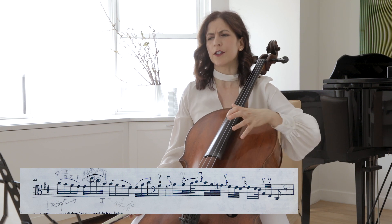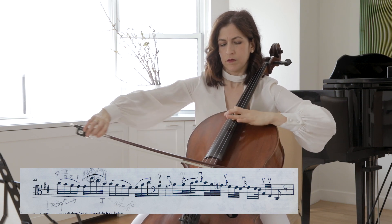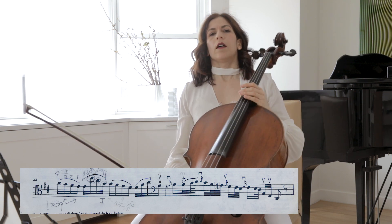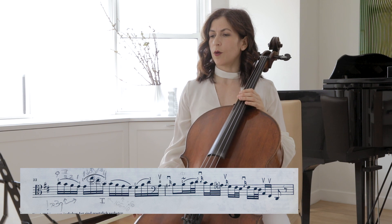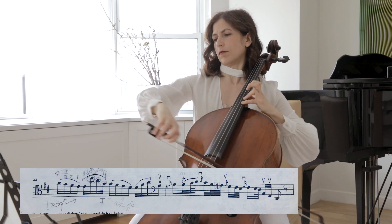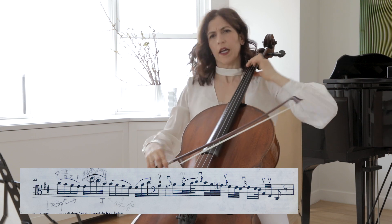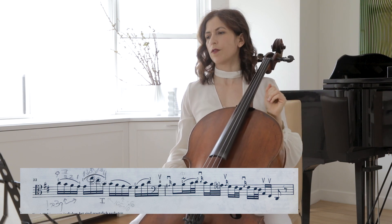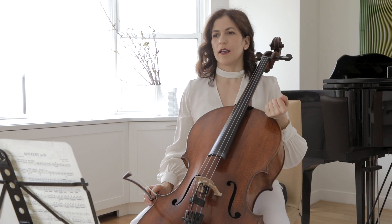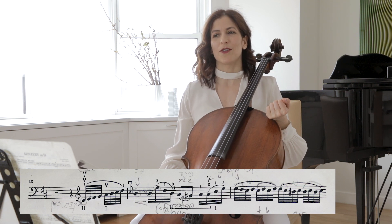A lot of us are really worried about playing in tune up here. There is a change of character — as you saw I played just now — from the lyrical to the more assertive. This is more lyrical in my opinion, and here we have a more rhythmical, assertive character. Again in bar 35 you can use your vibrato to help relax the left hand. I know it is counterintuitive perhaps, that you can use vibrato to relax the hand.